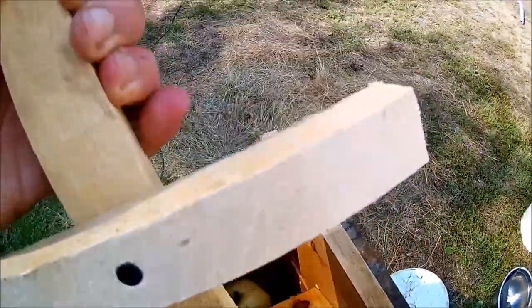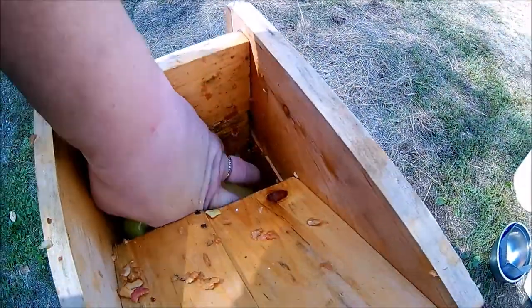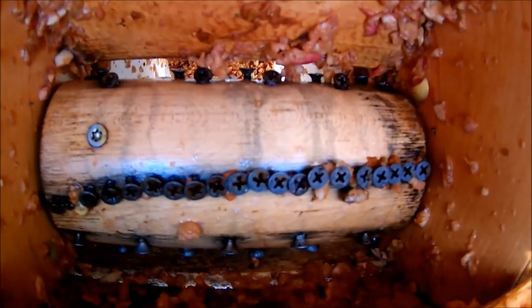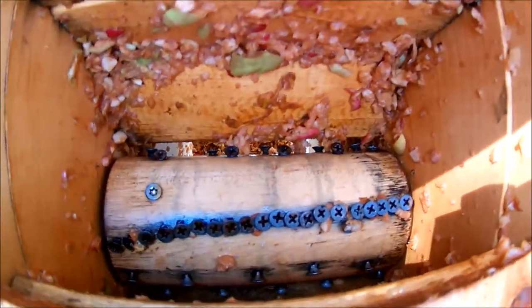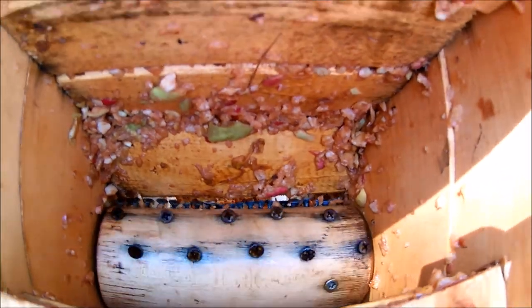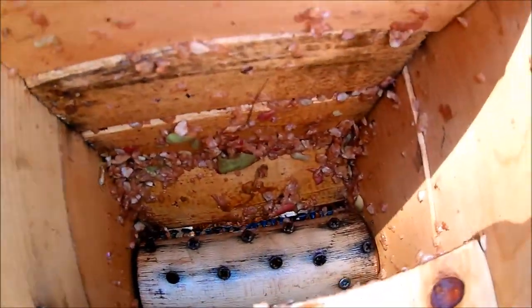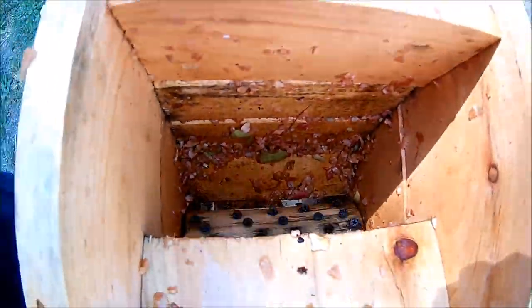Down in there — we'll get a good shot of it — is a rolling pin with all kinds of wood screws sticking out of it. You can see it just pulsed the motor here a little bit. That spins around, the apples go down, and they come shooting out the bottom. It works great — we'll get it running, we'll get it in action.